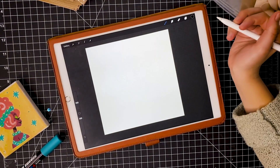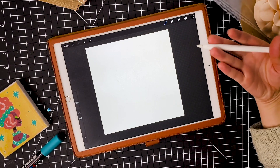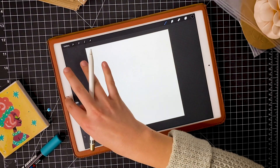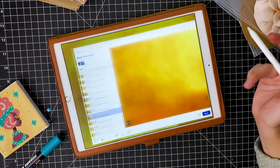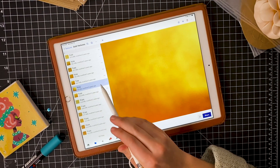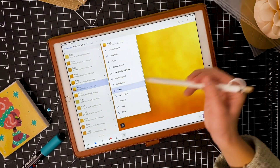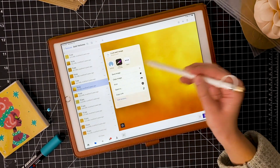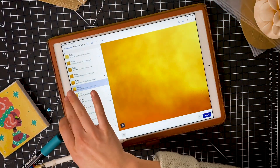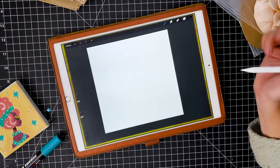Here we are in Procreate and you're going to want to acquire your gold textures. I found some from a place called Inspiration Hut and they were free. You have to sign up with your email but it's worth it because you get 15 different textures. I really liked number 8, so I'm just going to export and copy the image. I'm using Dropbox — there are multiple ways you can import files into Procreate.